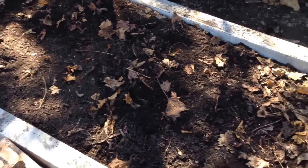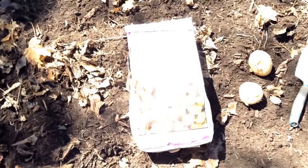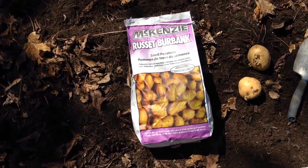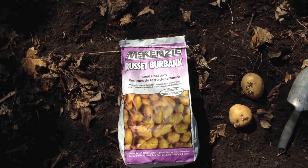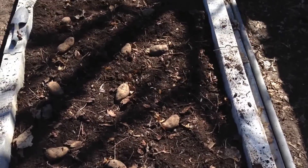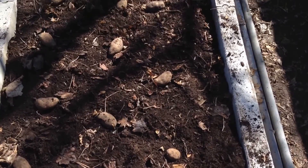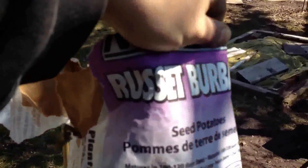The plan for today is to plant three rows of these potato seeds that I have. I've divided up the seed potatoes in this bed into three rows. These are called Russet Burbanks.